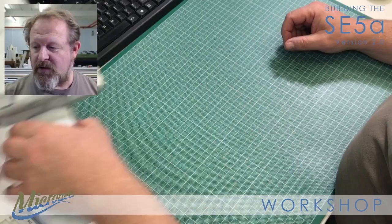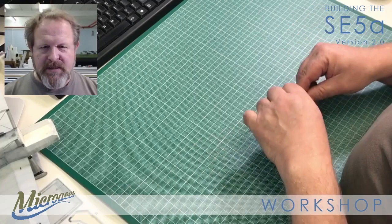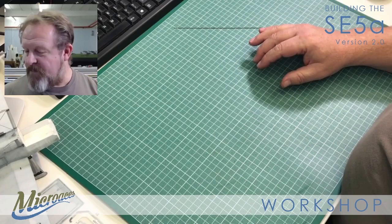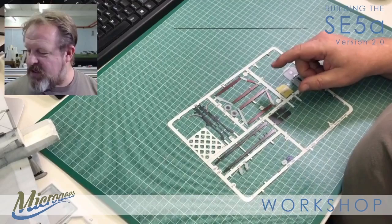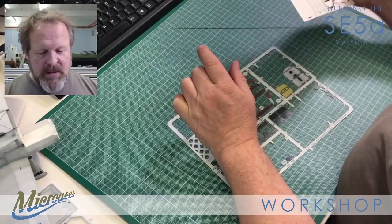Let's see how far we get in the next hour. Let's grab the parts we'll need. Firstly we need a little bit of carbon fibre - that's different on this new version 2 build of the SE5A. We need the struts themselves and we need some strut stickers too.